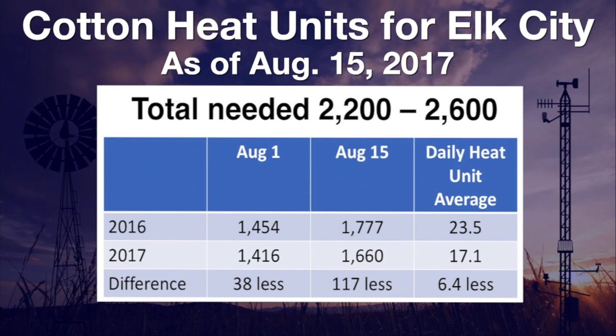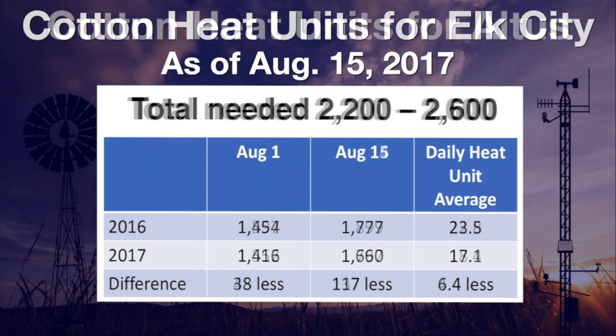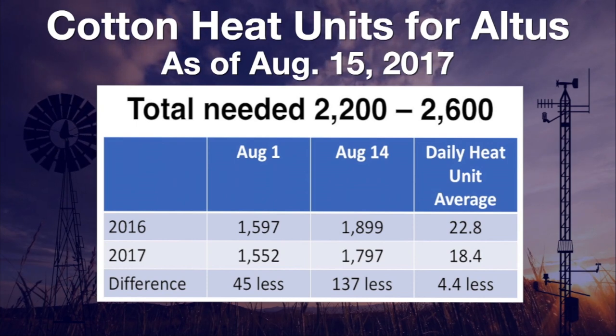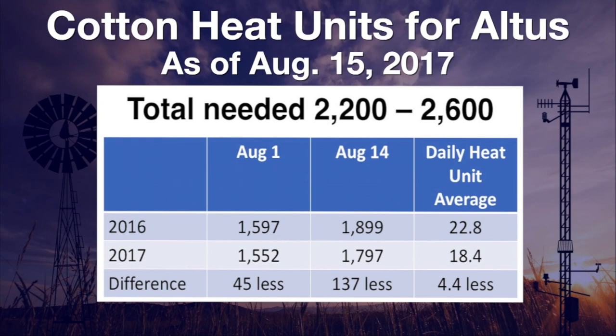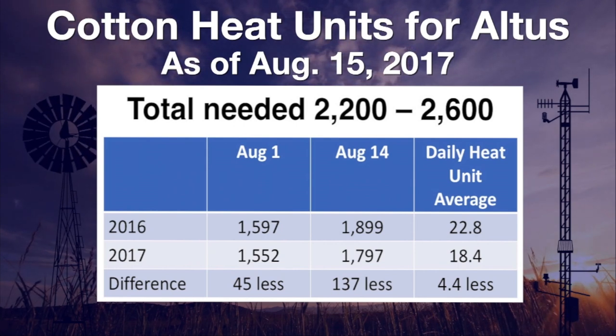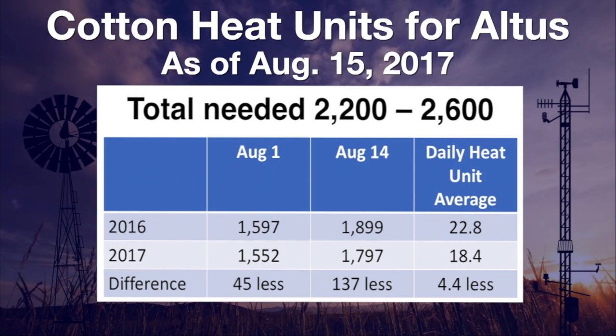That turned out to be an average daily heat unit loss of 6.4 units. At Altus on August 1st, cotton heat units were 45 less this year than in 2016. On August 14th, the heat unit difference was 137, with an average daily heat unit difference of 4.4 units at Altus. To fully mature, cotton crops need between 2,200 and 2,600 heat units. Farmers will be hoping for a long warm fall that stretches into October, just like last year.